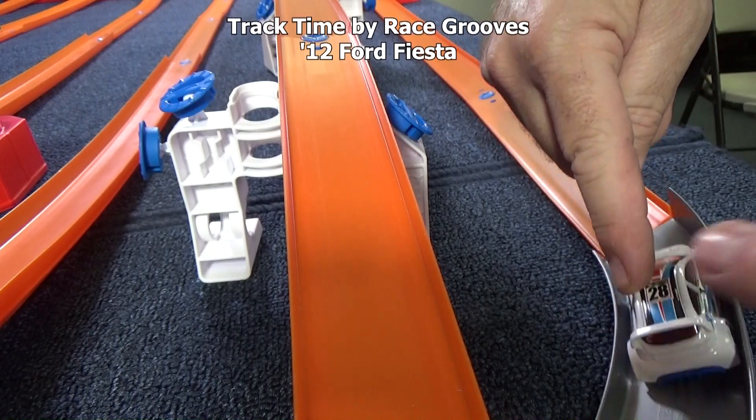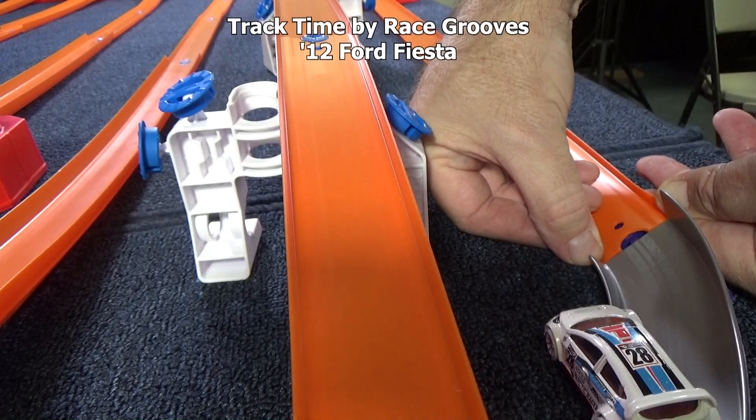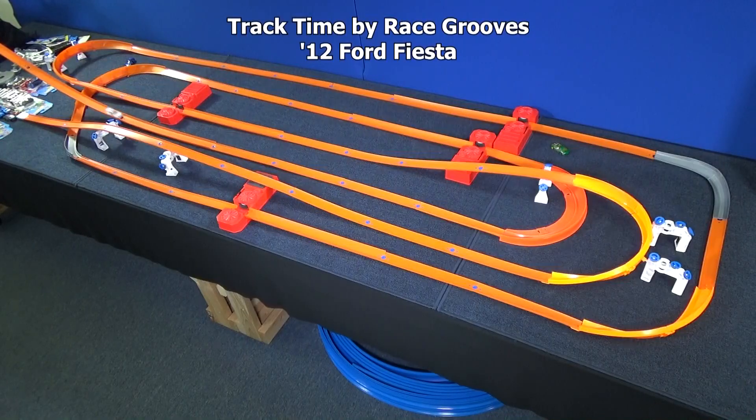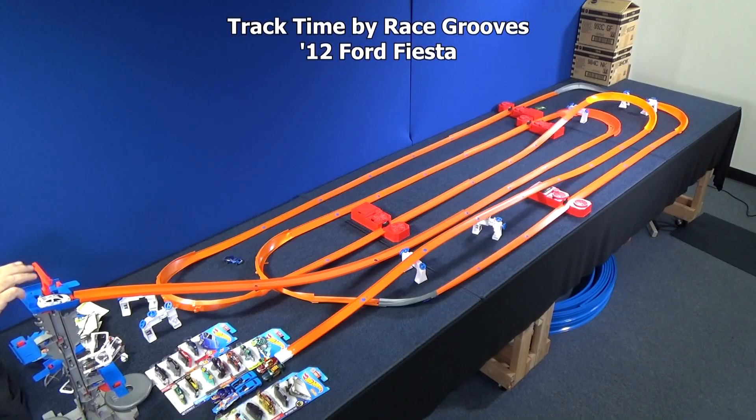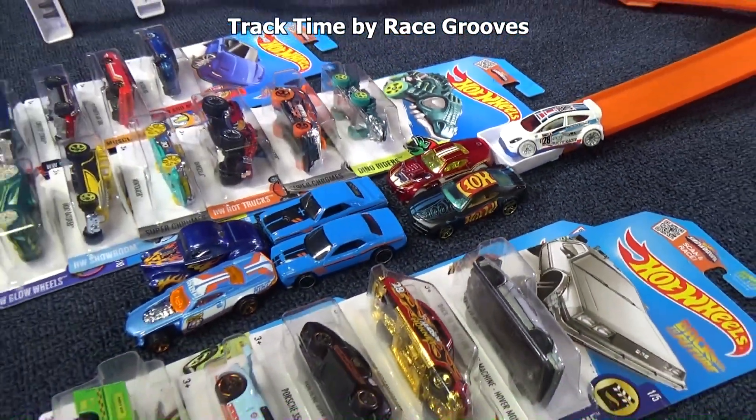I'm going to flare the track out so when the cars come around, they won't be nicking any edges. Here he comes again. Got a good run going — winds up on the rail in the last straightaway, but it looks like he might be able to go all the way. And he does! The 12-4 Fiesta joins the rest of the successful cars at the finish line.